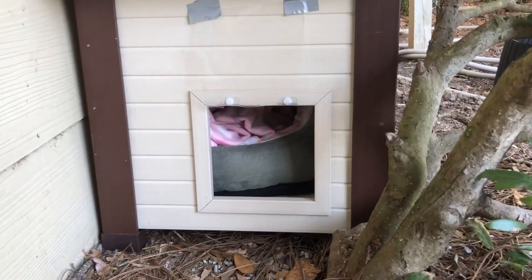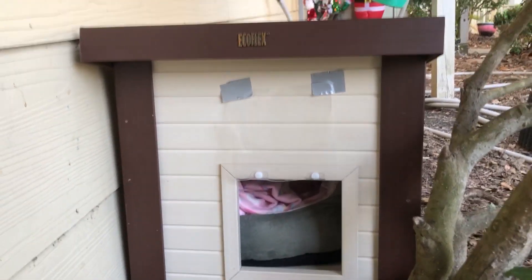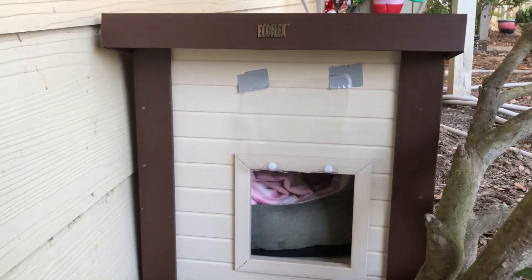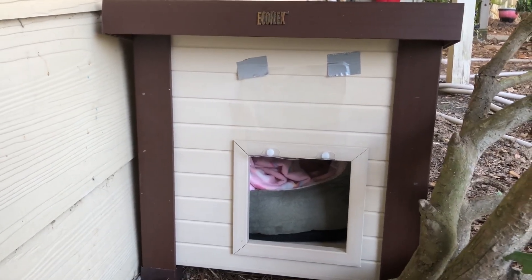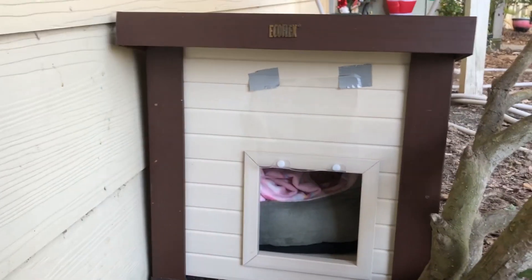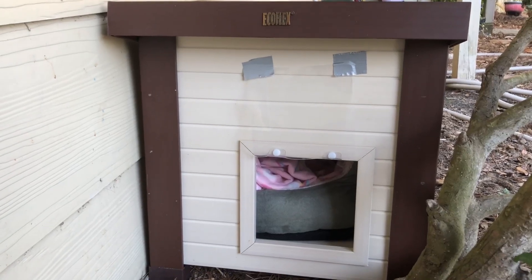It's big enough for her to get in, with her bed and blanket in there. It's well constructed — really sturdy. It was really simple to put together; took us about five minutes. It just slots in and has little thumb screws that hold it all together.